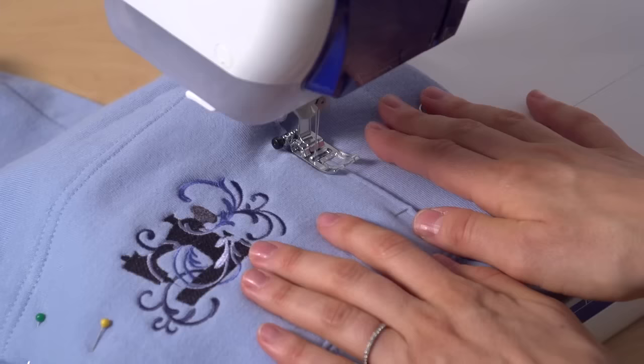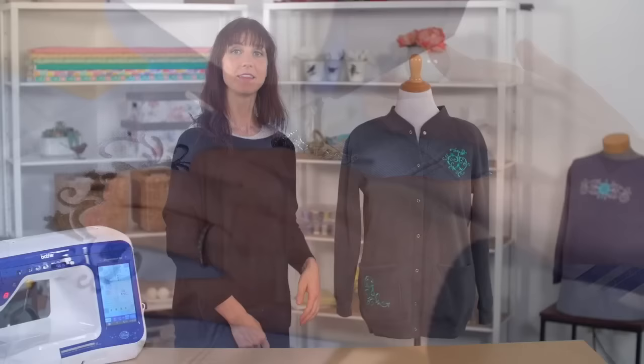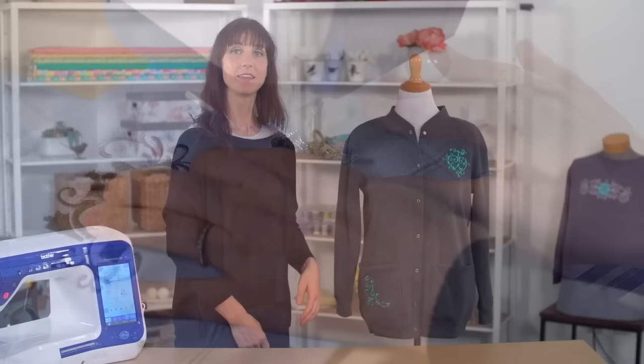For the pocket, I removed it, embroidered on it, then reattached it. This is another cardigan and I stitched a Lovebird heart design on the left. On the back, I stitched a coordinating border and then on the pocket, one of the corner designs. Think of a sweatshirt as a blank canvas and you can place your embroidery designs anywhere you'd like on it.